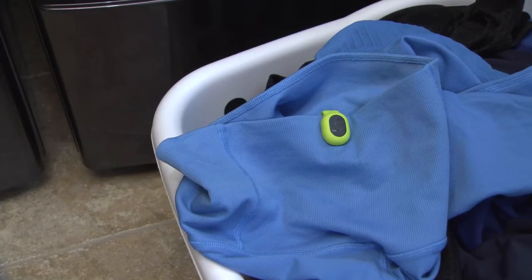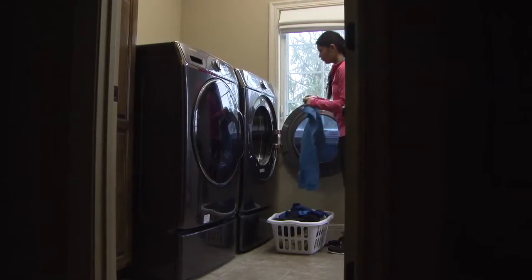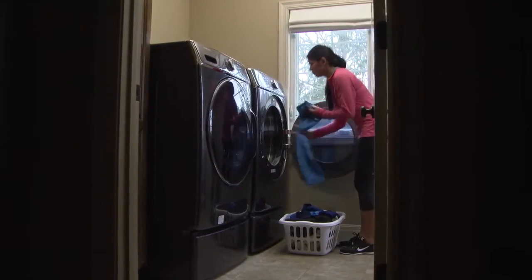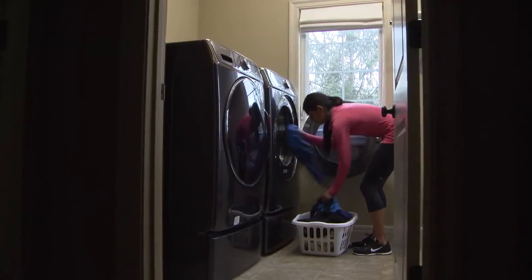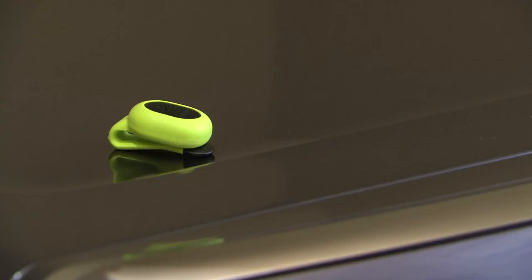The pod is so small and lightweight that it is easy to forget and leave it on your running gear. But you should avoid washing the pod in the washing machine. The pod should withstand infrequent accidental machine washing at a medium or cool temperature, but frequent machine washing, hot washing temperatures, or the dryer may damage the pod.